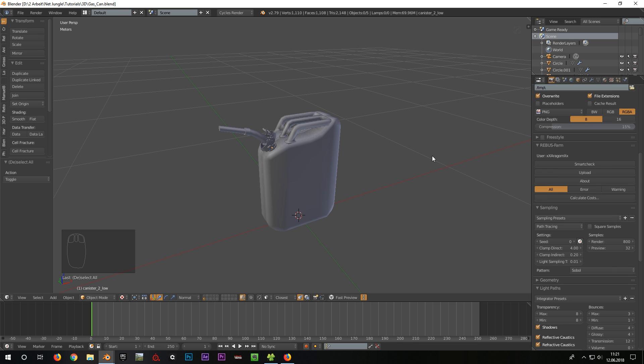Now we start with the UV mapping. It is very important to think beforehand which resolution the texture of our object will have. In order to do this, a so-called texel is specified at the beginning of the development of a game. It defines how many pixels of a texture are applied to a certain object size. Our texel for environment objects is 1024x1024 pixels on 3 meters. For smaller objects like this one we use a texture atlas — a big texture with up to 20 objects on it.